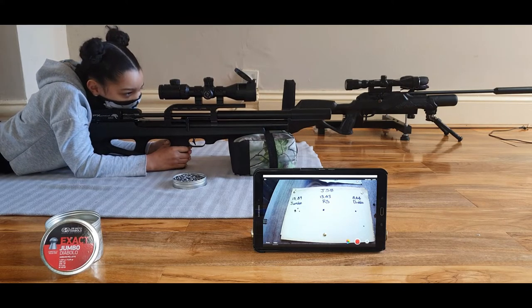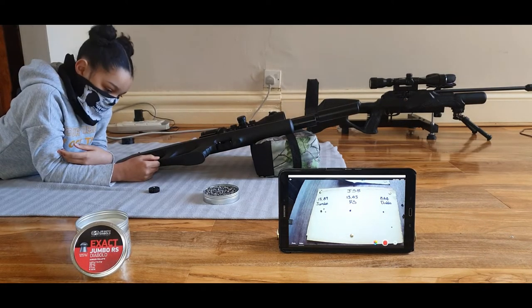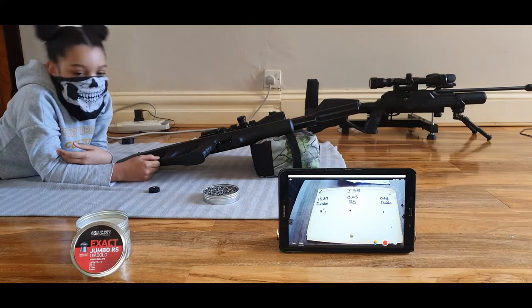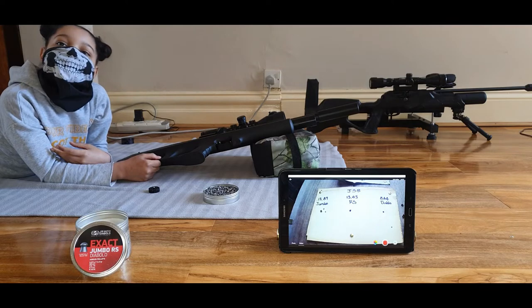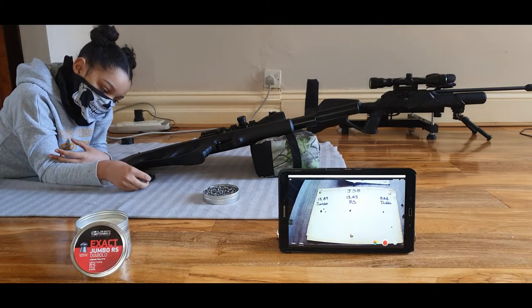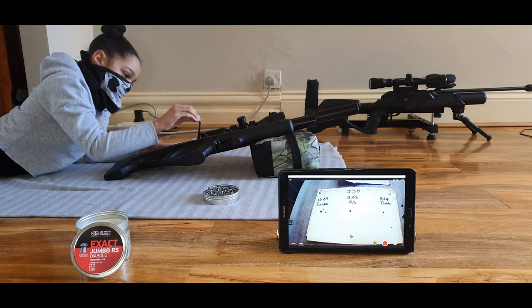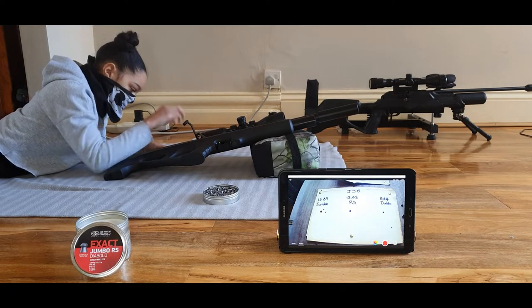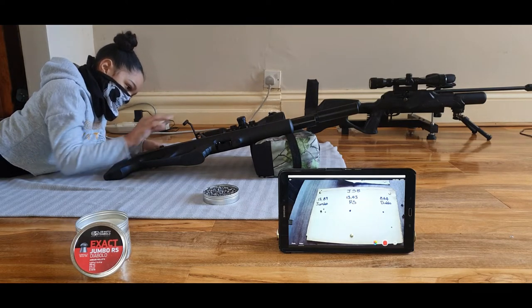I'm going to go to the RSs now — the 13.43s. I've got the JSB Exact Jumbo RS. These are lighter. My rifle is zeroed at 0-30 yards, which is why it was on point with the 15.89. The 13.43s weigh less, so they're going to hit a little higher than the dot. But remember, it's just the grouping I want to see — if I was out there hunting, what would be better to use.